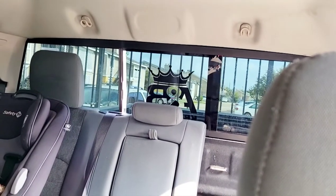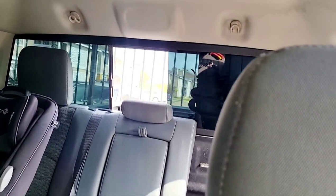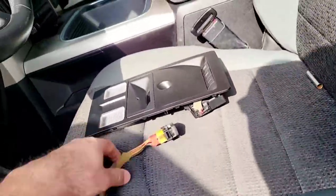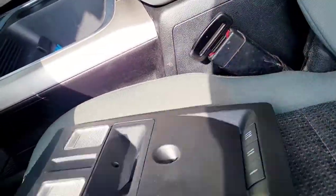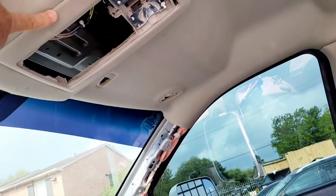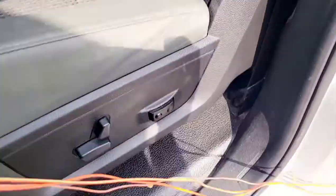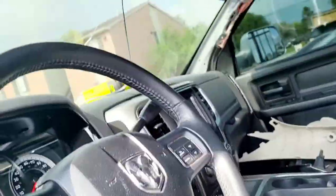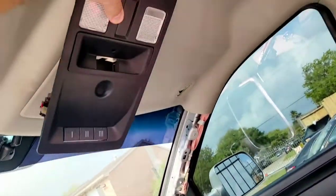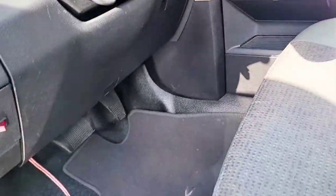There you go. Now this one goes up here — my truck did not come with this thing at all either, so I added that. Now I just have to make sure I extend this wire because it's not long enough, and make it fit right there. But yeah, easiest way to do it.